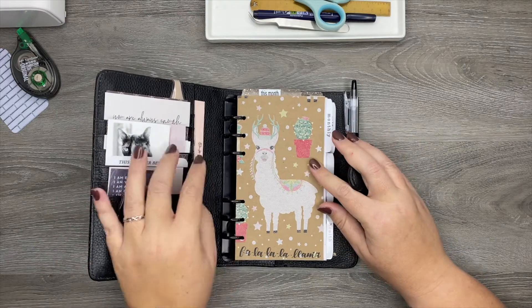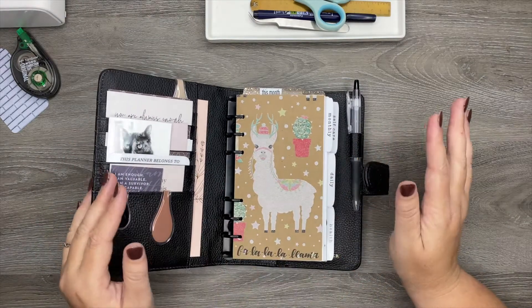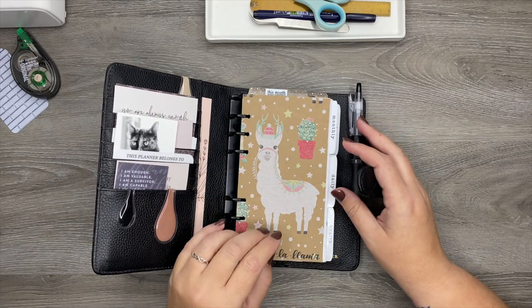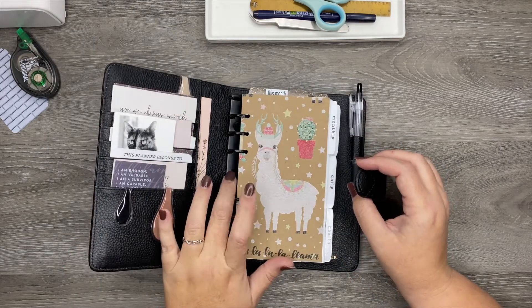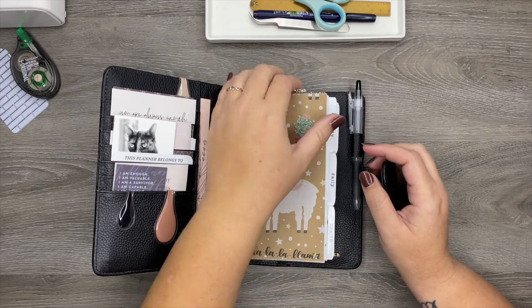I wanted to show everybody this really cute dashboard that I made. I don't really like decorating my entire planner for the seasons, but I figured since it was sort of in the brown tones and it was just super cute, I took some wrapping paper that I had left over and just glued it to some cardstock to put in the front of my planner. And then I just lettered that in at the bottom — I think it turned out really, really cute.